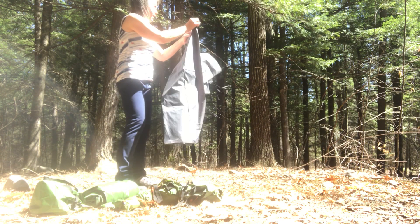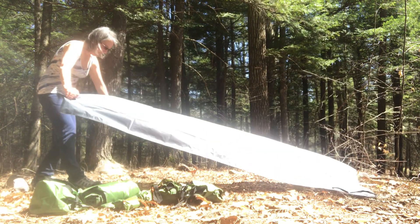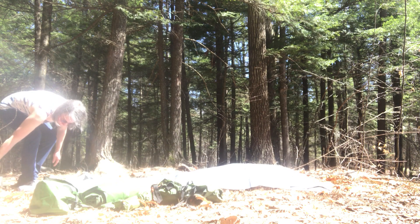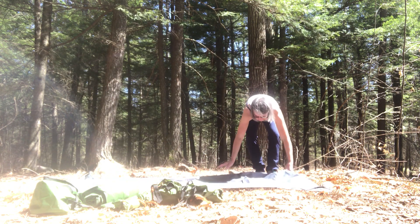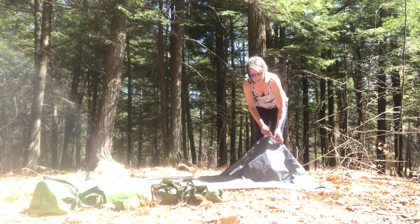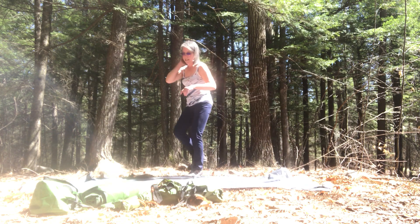The first thing you do is put down the footprint. You don't want your footprint sticking out too much further than the tent, because if it rains and the rain hits the footprint it goes right underneath the tent. If your footprint is a little bigger than your tent, just fold it under a little bit.